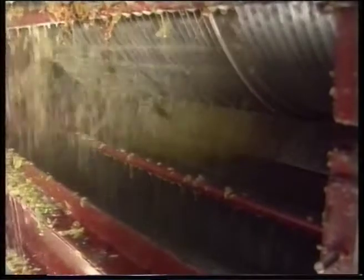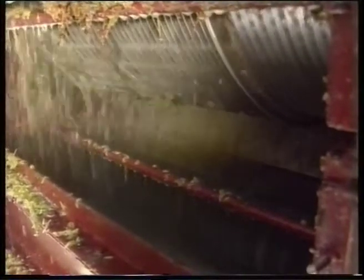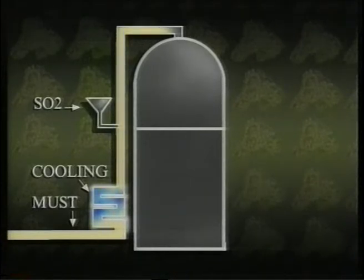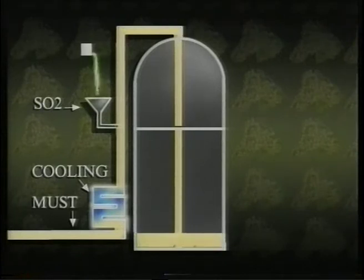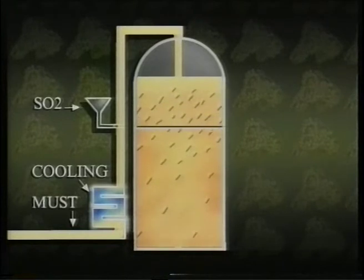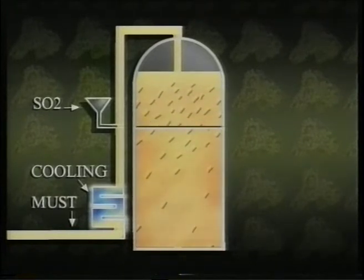Roller crushers crush the grapes, separating the stalks and leaves from the juice and skins. With white grapes, the skins, juice and seeds — now known as must — are chilled and a small amount of sulphur dioxide is added. This age-old and legally accepted practice stops the fruit from browning and losing flavours.